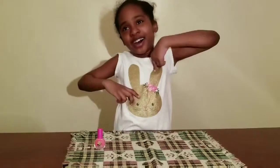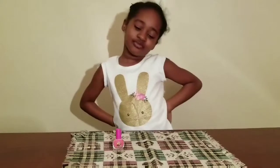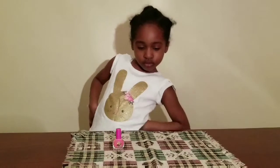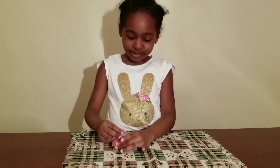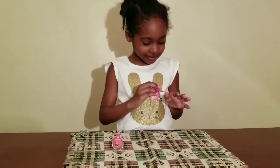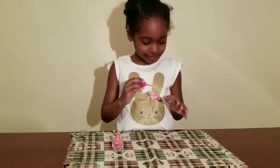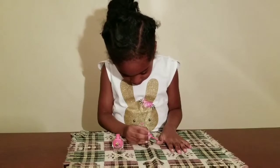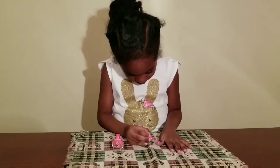Bug Baby TV! Hi guys, welcome back to Bug Baby TV. I'm Bug and I'm Daddy behind the camera. In this video I'm gonna put nail polish on my nails. That's right guys, Bug will demonstrate how to apply nail polish on your fingers. Okay Bug, go ahead, do your thing — put your nails down so they can see what you're doing. And when you're done, show them all ten fingers.